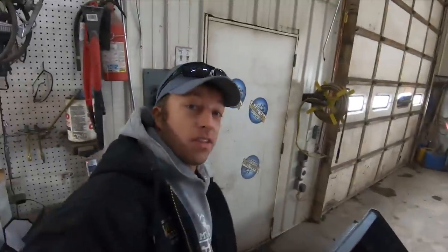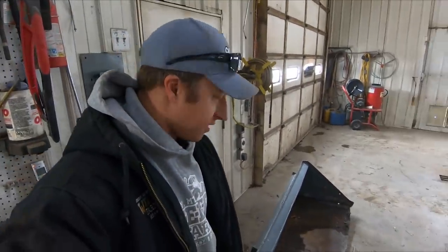I've got my old bucket here. This thing is thrashed — bent, twisted. We've got to get another bucket for this skid steer. But I'm going to use it to push some snow.